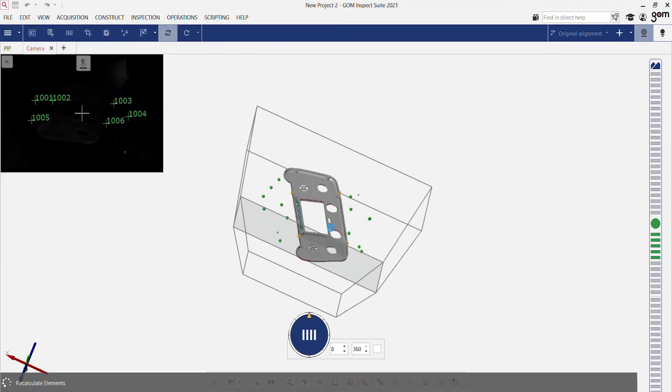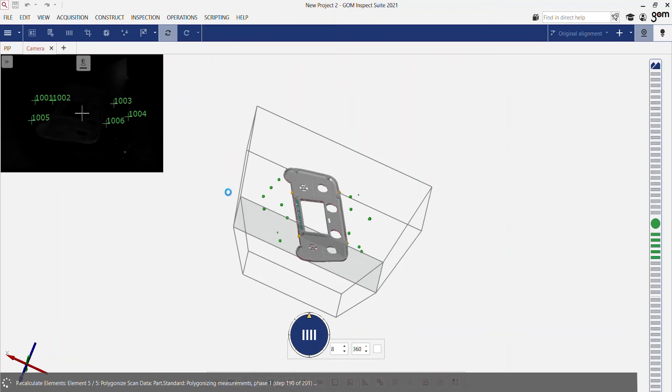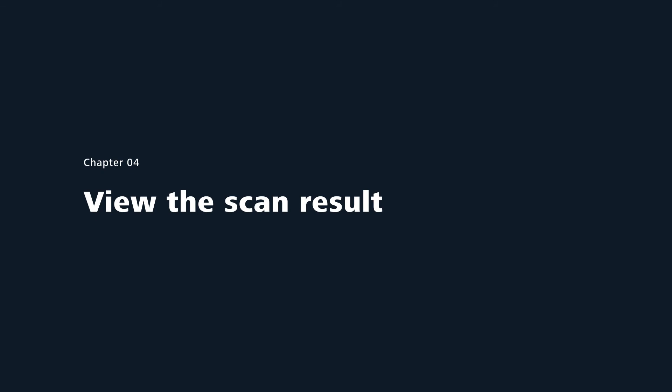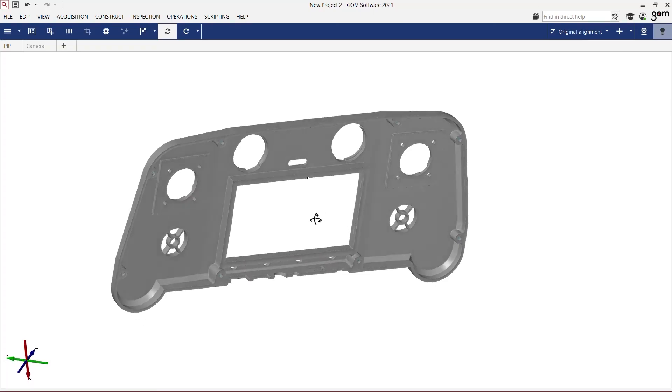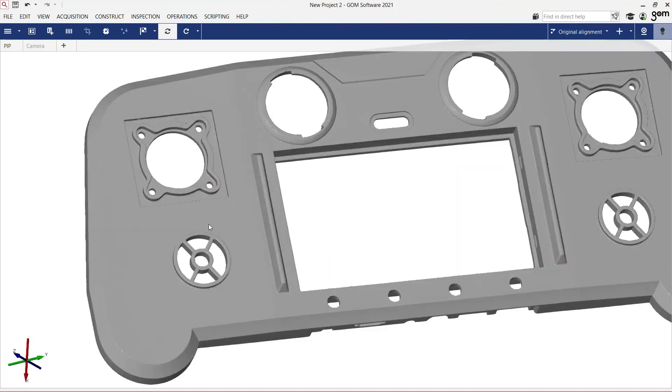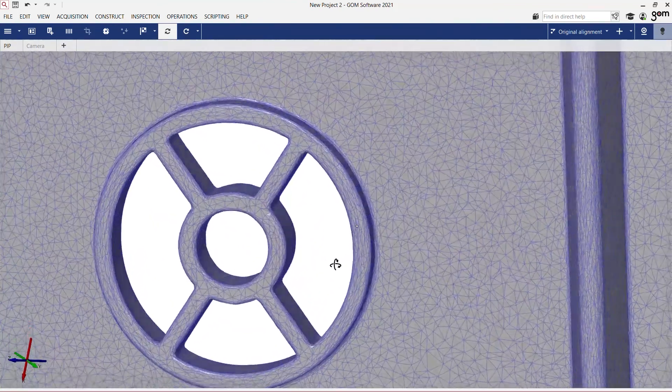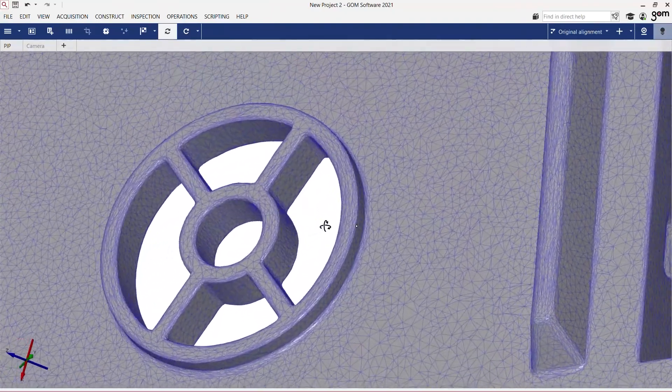Both sides of the part have been scanned and they're automatically combined together by the software. Here are our scan results. We now have a high detailed mesh from our complete part describing all features of the part. Since we have scanned our part from both sides we have a perfect digital twin.